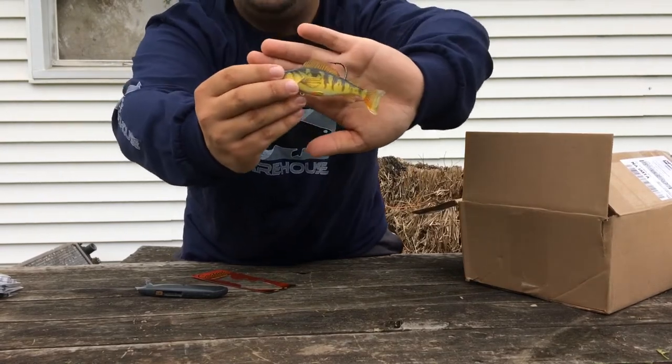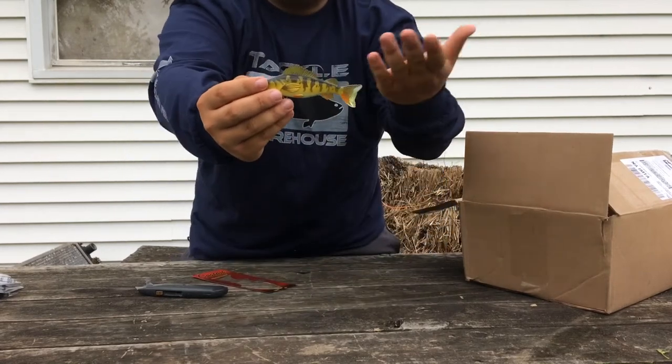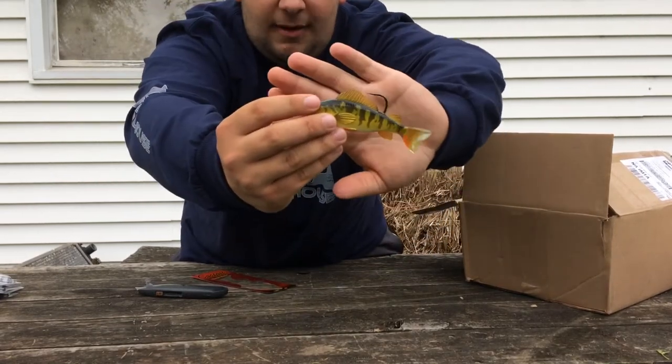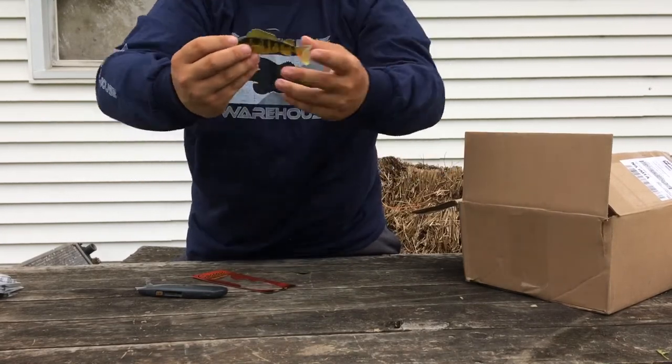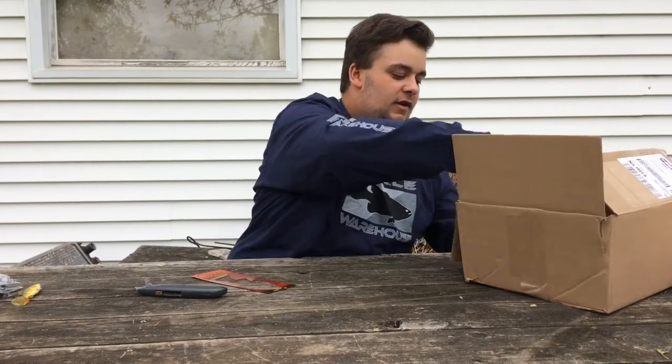Here's the Live Target Perch — it's obviously a Yellow Perch color with a top hook, like the Castaic. That should work good with bass and other species. Next we have the Gizzard Shad, also a Live Target swimbait.